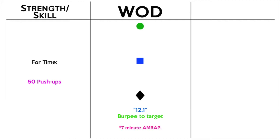The WOD today is 12.1, which means it was in 2012 — the first open workout in the CrossFit Games Open. It sounds very simple on paper: seven minutes, as many reps as possible of burpees to a target.